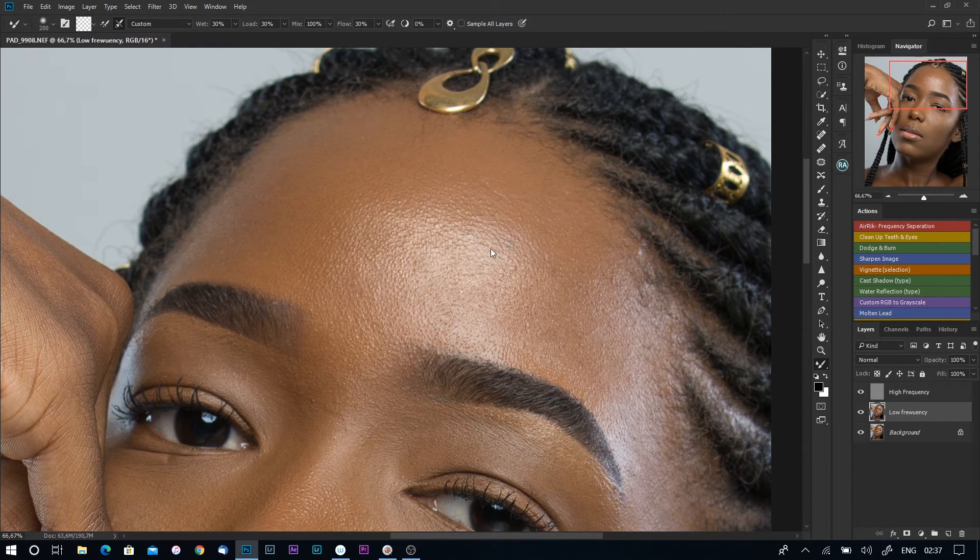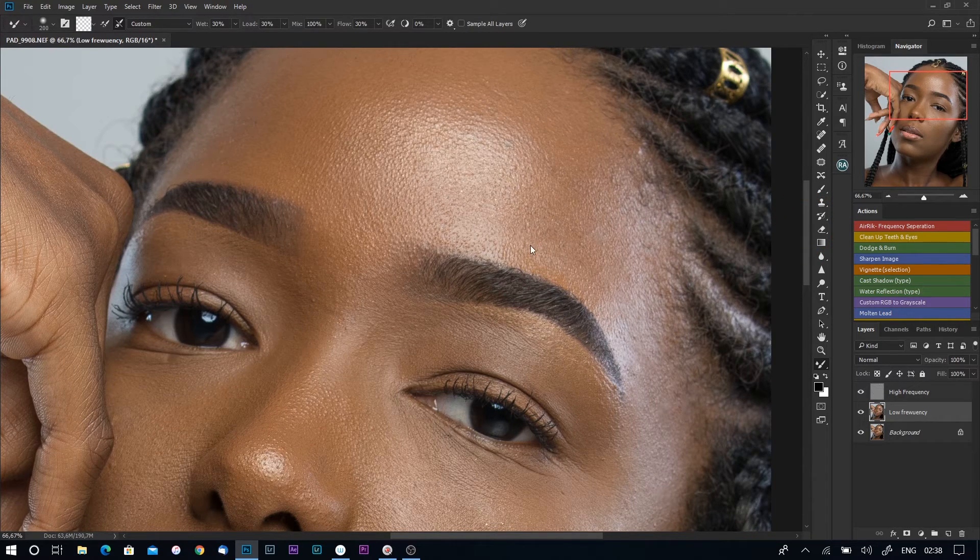It might not look like you're doing anything at first — don't be discouraged, just keep brushing. After a while, toggle your layers on and off to check the progress. I'll speed up the video so that by the time I'm done with this part, we'll continue from there. I'll take my time to brush over this.